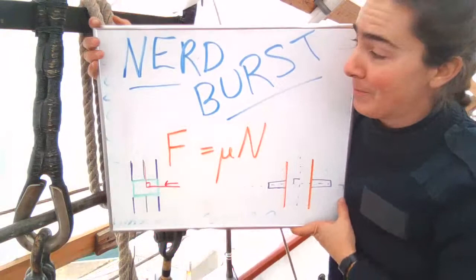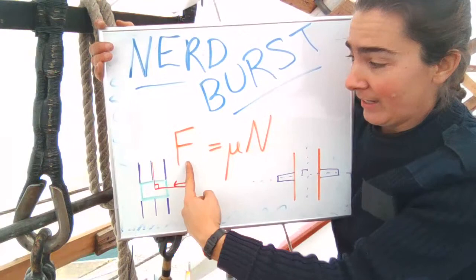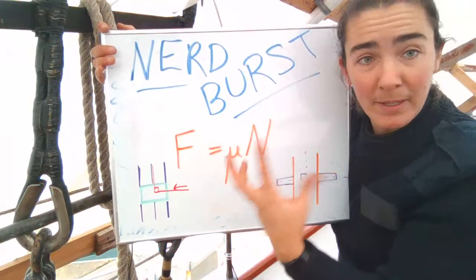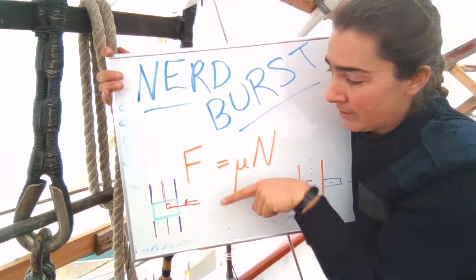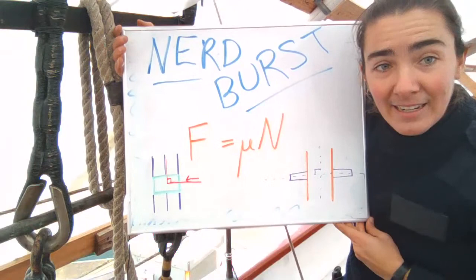Quick nerd moment: the friction we're creating in the seizing equals the coefficient of friction — which relates to how grippy or slippery the shroud is — times the normal force, which is the component of force at 90 degrees to the potential motion. The normal force pushes into the seizing. Interestingly, that's also the origin of the 'norman pin,' which is at 90 degrees to the wood it's through.